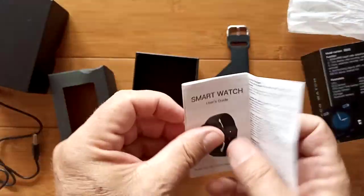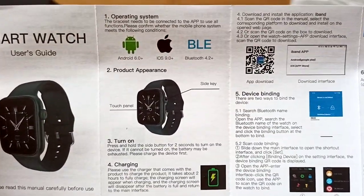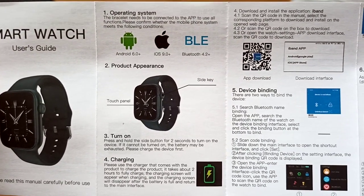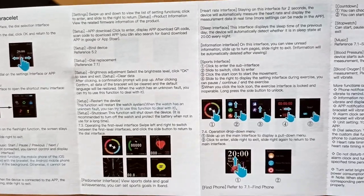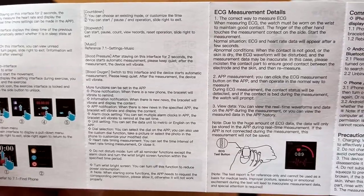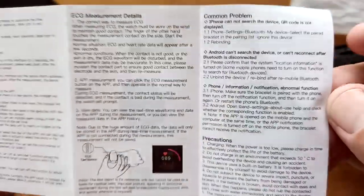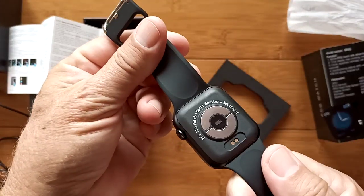Inside we have a manual that starts in English, with a QR code to download the tethering app — we'll have a direct link in the show notes. There are descriptors of how to use the watch, and just in case you lose your manual or you're thinking about buying a watch like this, it's wise to look over the manual to see if there's anything I skipped over in the review. There are also details on the ECG measurement and how to go about doing it, plus precautions. As usual, we'll charge it up and test it out.